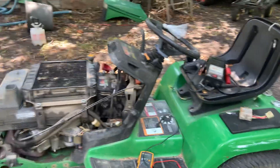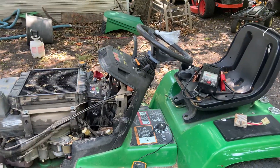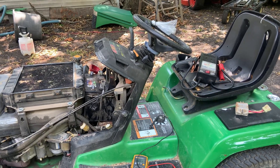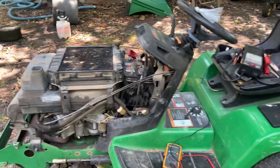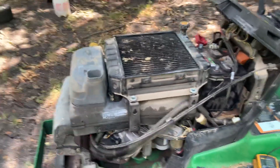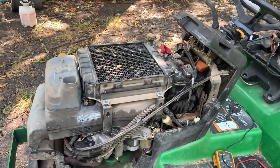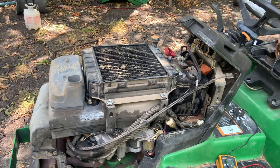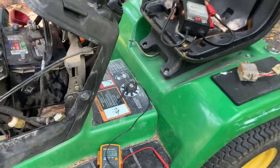Hey guys, it's Warren here again with Copeland Small Engine Repair. Welcome back to my channel. Today I'm working on a John Deere 345 riding lawnmower with the Kawasaki V-twin engine, model FD611V, and what I'm working on today is the charging system.